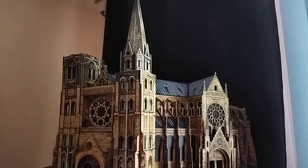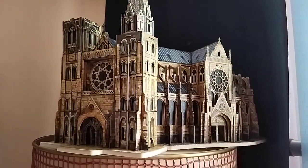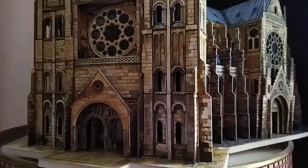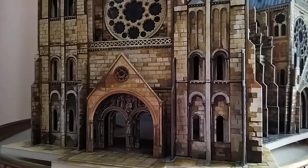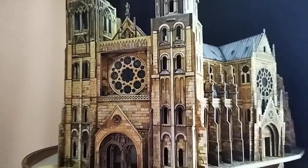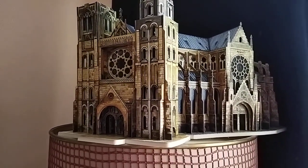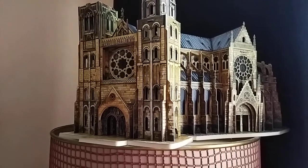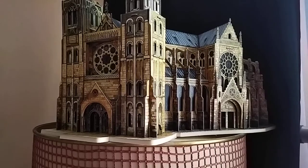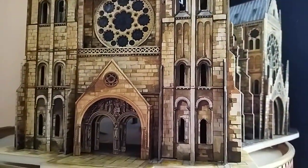Hello everybody! I finally finished my castle — it's made out of cardboard and it was presented as a 3D puzzle, a three-dimensional puzzle. I couldn't stay away from three-dimensional models. I don't have my plotter here, and I can't do what I do in America, so I ended up buying this pre-cut castle.